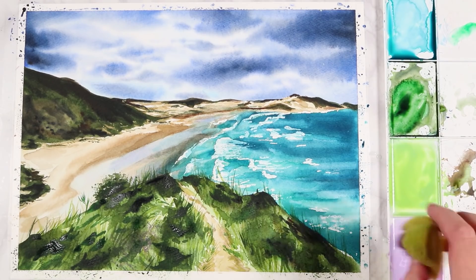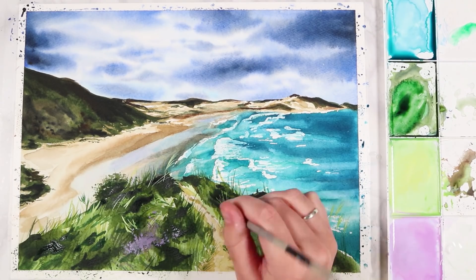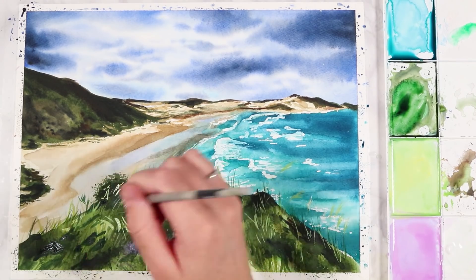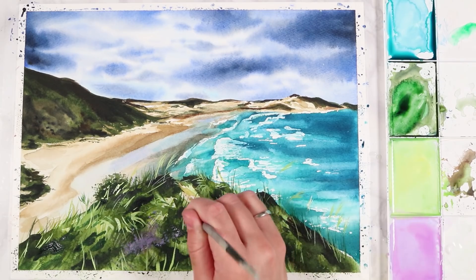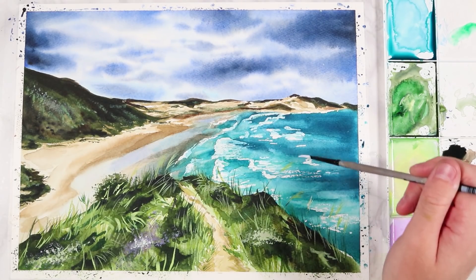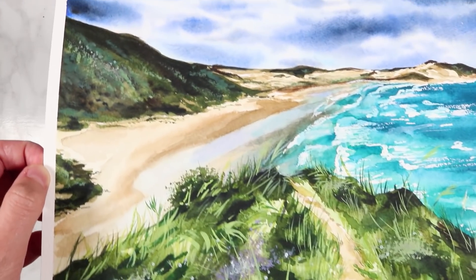One technique I'm going to use right at the end is gouache. You don't have to use this if you're not a fan of mixed media, but I like to mix a tiny bit of gouache with my watercolors to add brighter highlights. Watercolors are very translucent and it's hard to paint lighter colors over darker shadows, so I mix a tiny bit of white gouache with green watercolor to paint highlighted details. I'm using this to add blades of grass onto the hill. You can also use white gouache to add highlights onto the water if you don't have masking fluid.